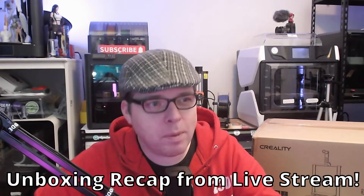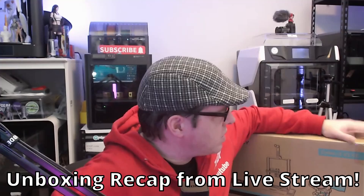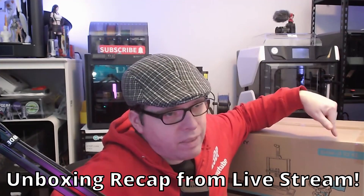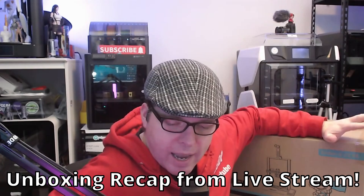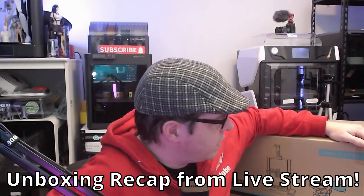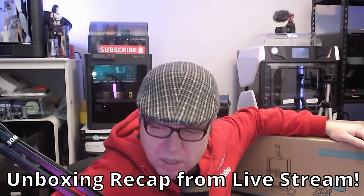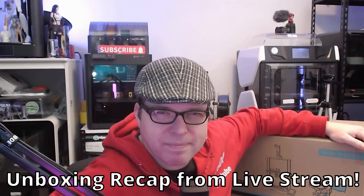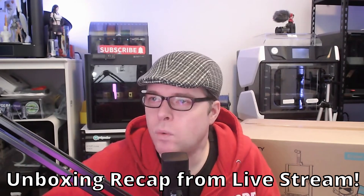Today we are going to do an unboxing of the Creality KE. You have the Creality Ender 3 V3 KE - you have the SE, so Sam Edition, and now you have the KE. The E is for Edition, I think - the Klipper Edition.